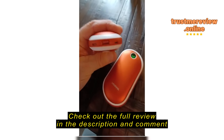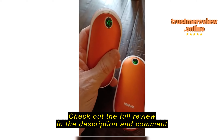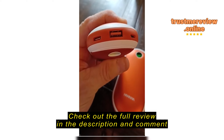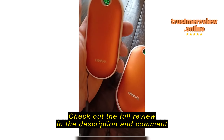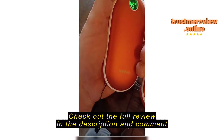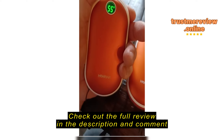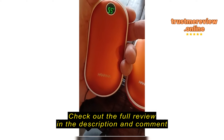This one's also a power bank, so you're able to charge your phone from it as well as keep your hands warm. It has two input sources: USB-C and the old micro USB — two ways to charge it. They warm up to 55 degrees Celsius.